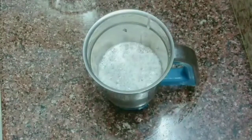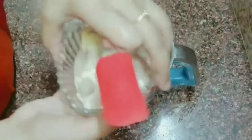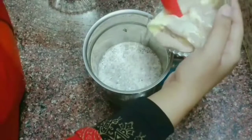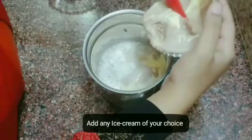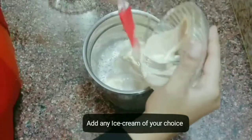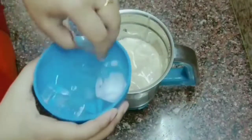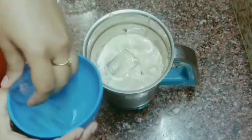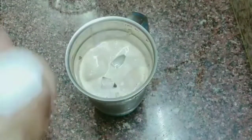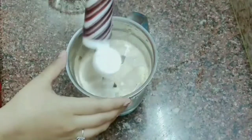I am going to add two scoops of ice cream — chocolate plus butterscotch. You can also add chocolate with vanilla. I am going to add some sugar and ice cubes. It is Mapro chocolate syrup — I am going to use the Mapro brand.